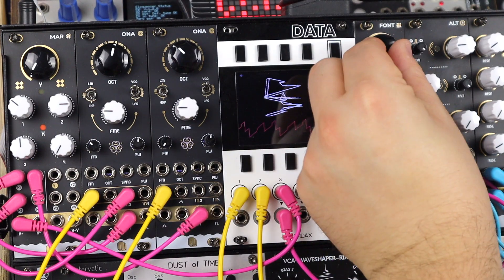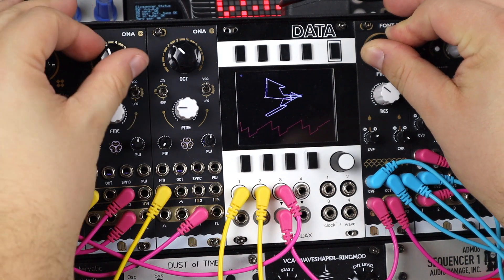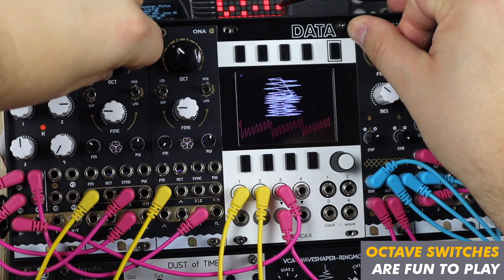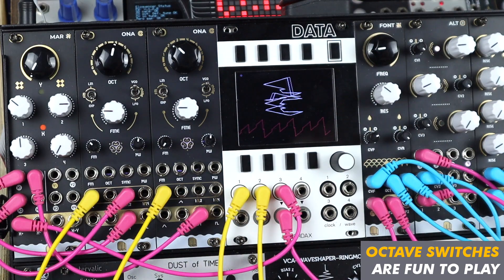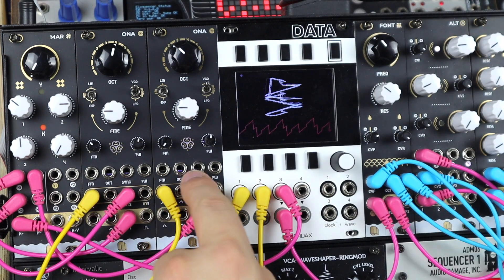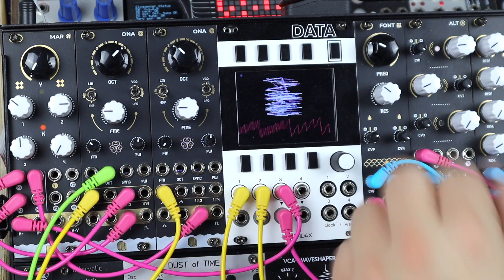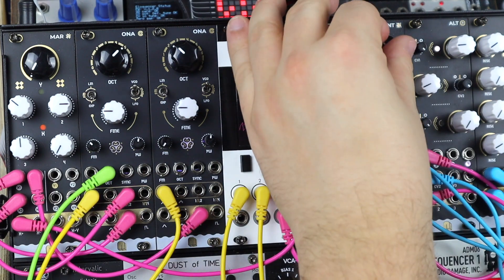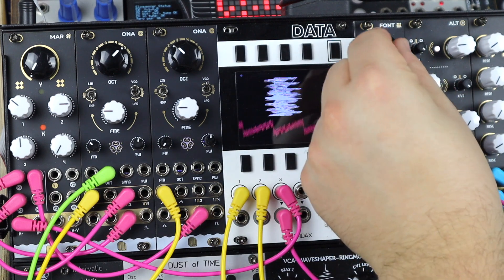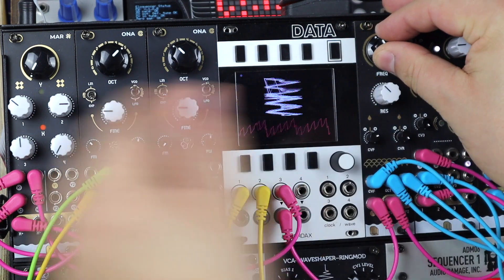Here's a patch looking at stacking both oscillators into a more complex modulated filter and VCA chain. A nice tip for patching two oscillators is to let one drone lower in pitch than the other, then volt-per-octave sequence the higher one. Switching up the lower one's octave gives some nice chord tones.